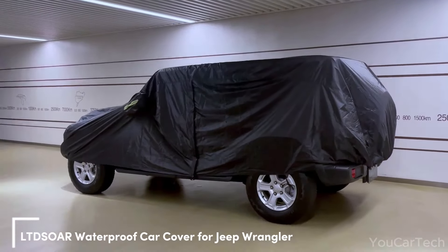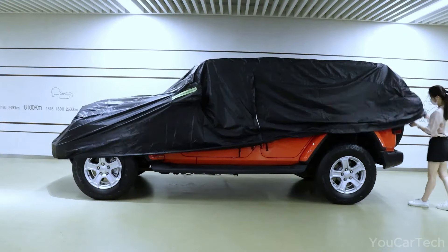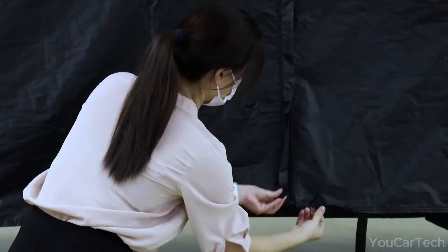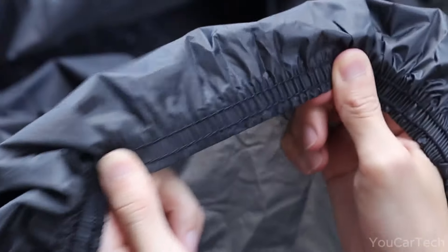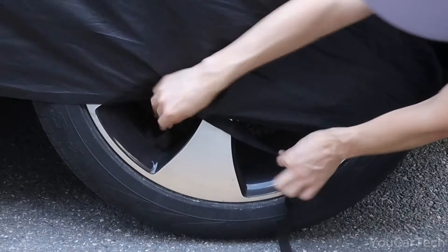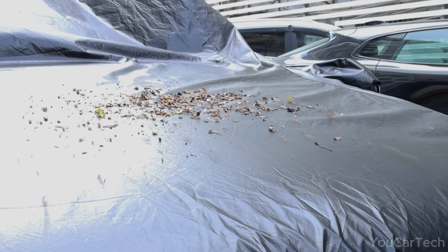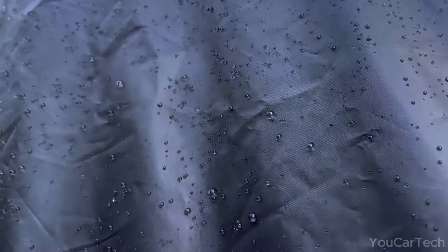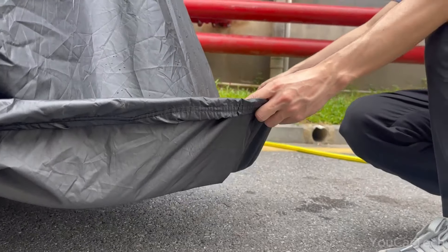Braving the elements in your classic Wrangler? Ensure weatherproof protection with this rugged all-weather cover. Consider it armor for your prized Jeep when parked in sun, rain, snow, or dust. Expertly engineered with Jeep contours in mind, the cover hugs every curve of your Wrangler for a tailored, custom fit. Waterproof material and aluminum coating provide a strong barrier against UV rays, bird droppings, pollen, and other outdoor hazards. Strategic features like a side zipper offer easy access, while reflective stripes and windproof belts keep the cover securely in place. Your Jeep stays protected even in strong winds and storms. No more worrying about sun damage, sap sticking, and interior fading.